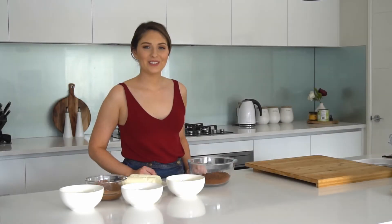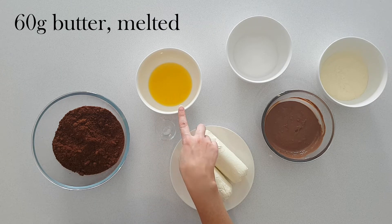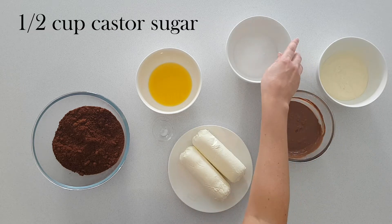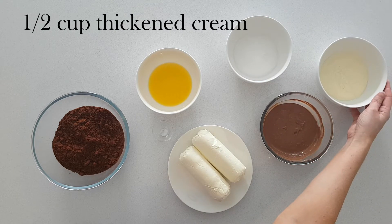The ingredients I'm using today are 230 grams of crushed chocolate biscuits, 60 grams of melted butter, a pinch of salt, 500 grams of softened cream cheese, half a cup of caster sugar, 200 grams of melted Toblerone chocolate, and half a cup of thickened cream.